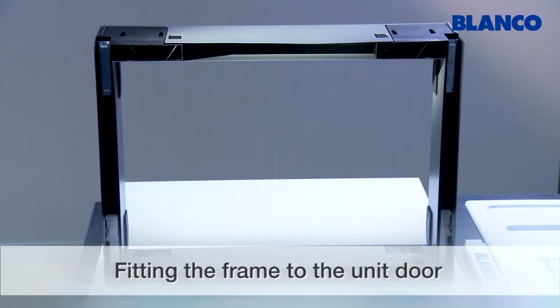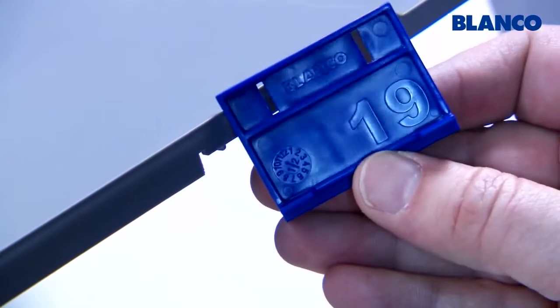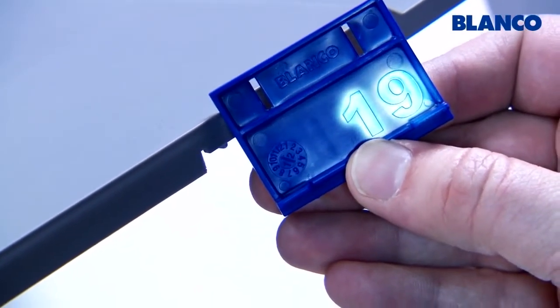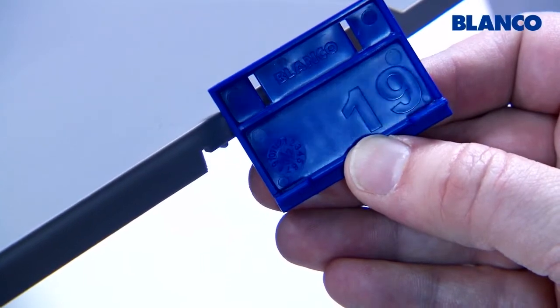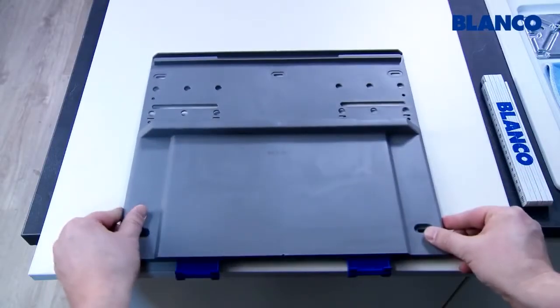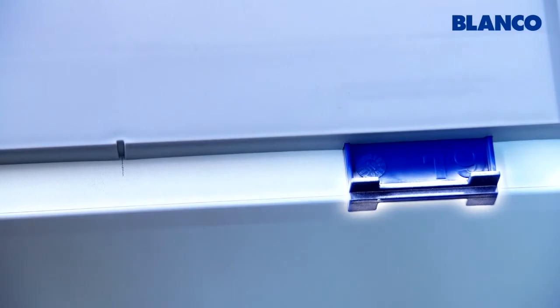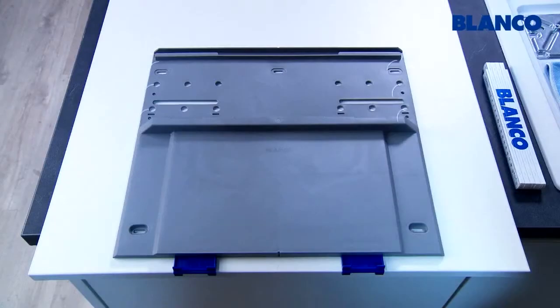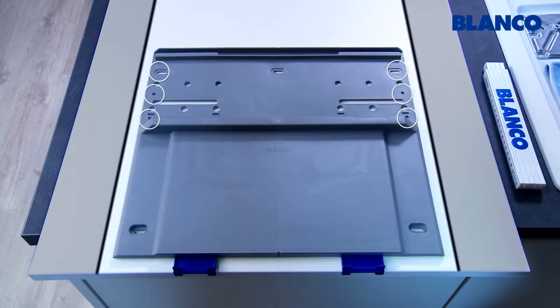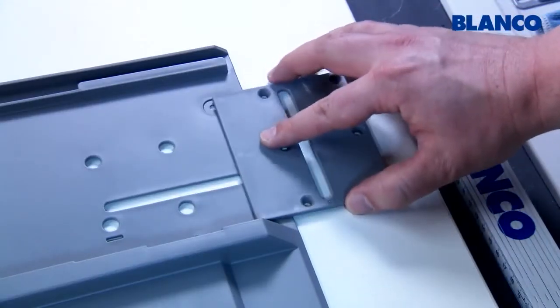The side panel of the Select system acts as a drilling template when fitting the frame to the unit door. Insert the two fitting aids 16/19 from below in the BlancoSelect side panel so that you can read the thickness of the unit base — in this case it's 19 mm. Put the BlancoSelect side panel with the fitting aids on the door of the base unit and align it centrally. The bottom edge of the door fits against the shoulders of the fitting aids. The side panel is the drilling template for units of 45 cm width; on 50 and 60 cm units the side panel leveler is clicked into the side panel as the drilling template.